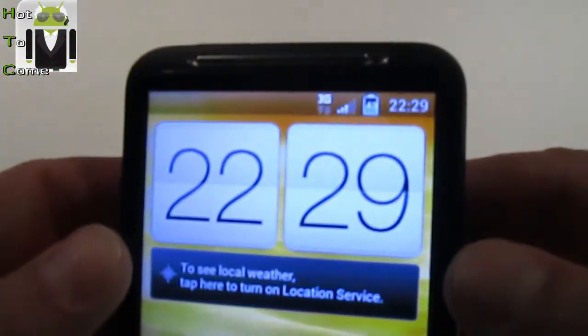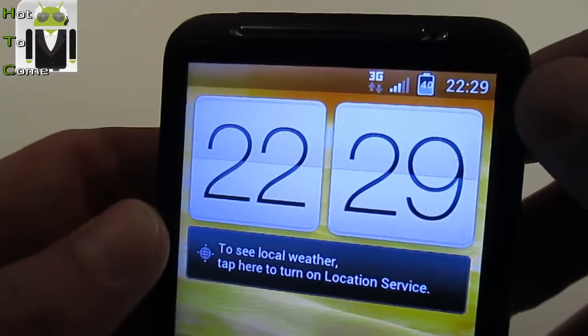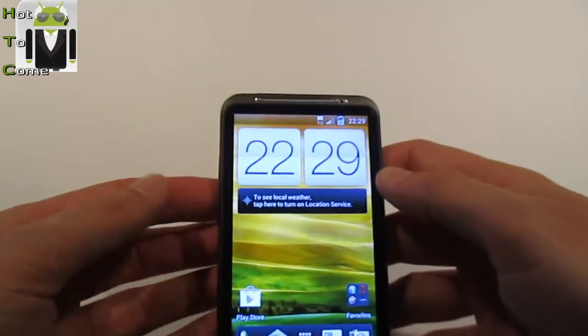First thing is, the battery indicator is different. Here you have a big battery — a big blue battery with percent. I think it's cool, you can like that.